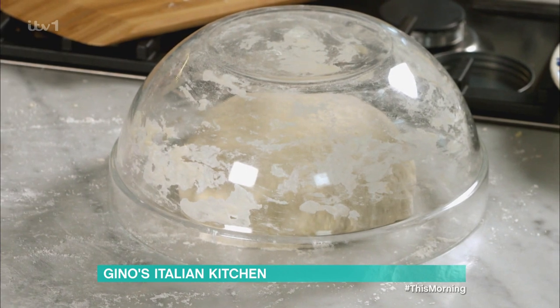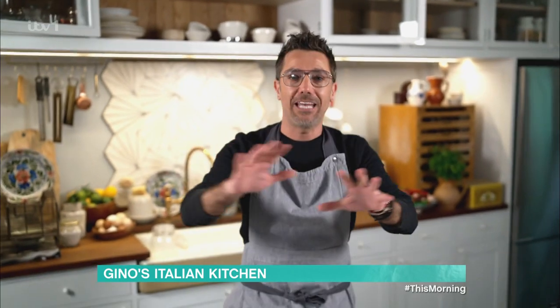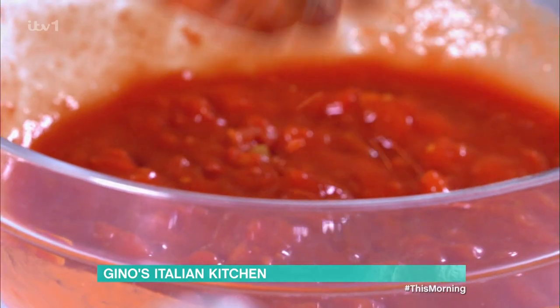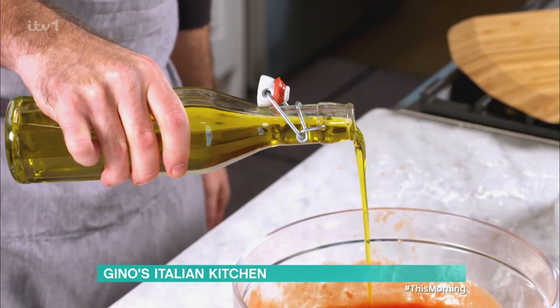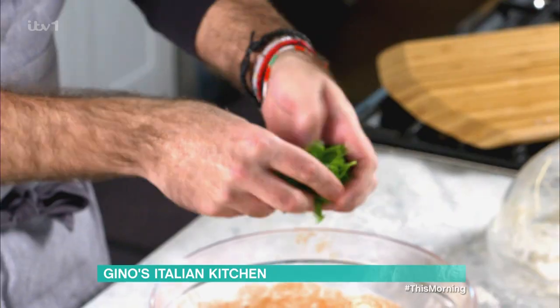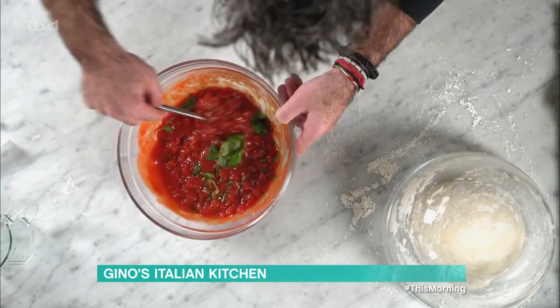Meanwhile, I'm going to show you how to make the tomato sauce for the margherita. Cans of chopped tomatoes — you can get them anywhere. Get your hands in there and squeeze the tomato through your fingers so you make the chopped tomato even finer. Then add salt and extra virgin olive oil, followed by the star of Italian cooking — fresh basil. Ten, 12, 15 leaves, whatever you want. Mix everything together, cover with cling film, and leave it in the fridge half an hour before you're ready to cook the pizza.